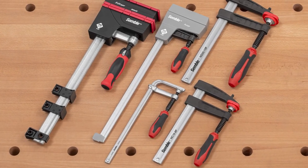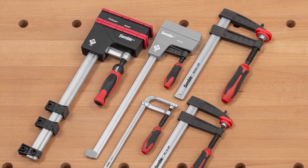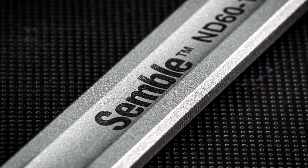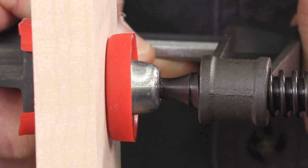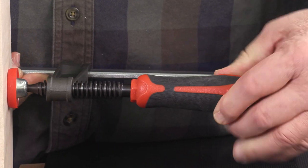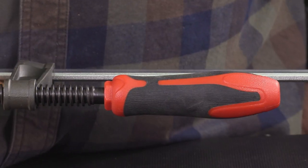Attention to detail, strict quality control, and extras that don't cost extra elevate simple clamps above the competition. Extras like a media blasted finish and nickel chrome plating on all the clamp rails, a corrosion resistant finish and deeply cut Acme threads on the clamp screws, and dual durometer contoured handles that ensure a secure, comfortable grip.